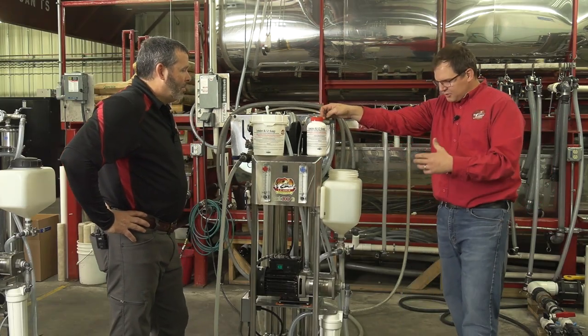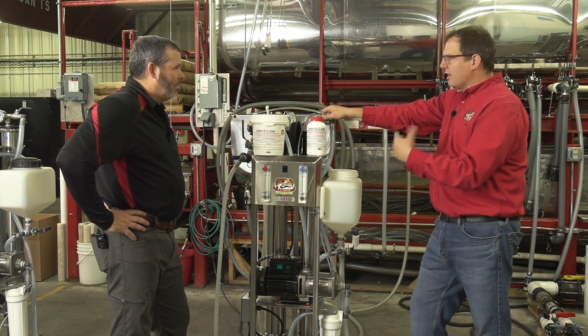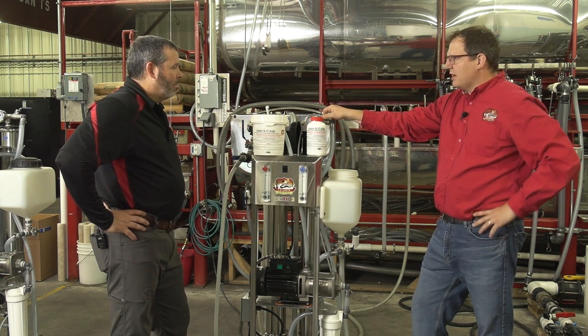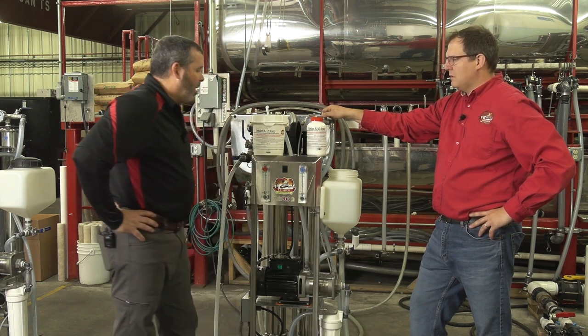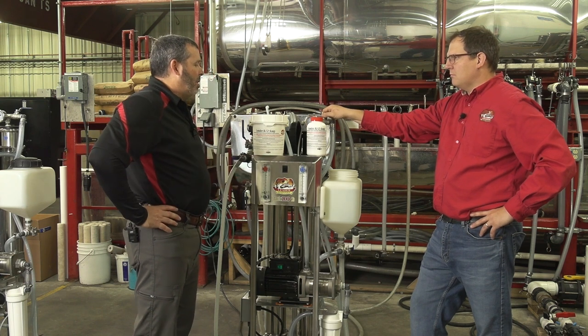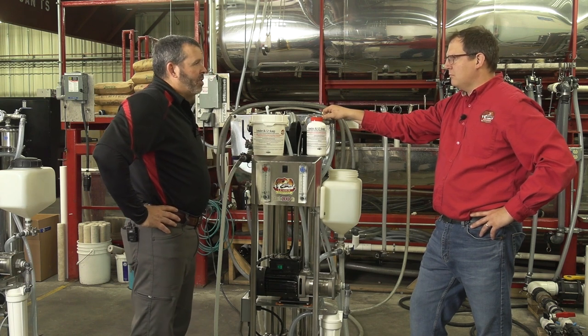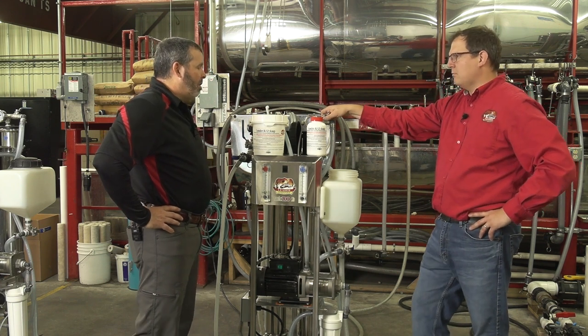Looking at this machine overall — once you add the soap, you check it periodically. Every 15 to 20 degrees is fine. I would usually check it once more toward the end, somewhere around 95 to 100 degrees, and see where it's at. If it's still holding good pH, you're probably okay.